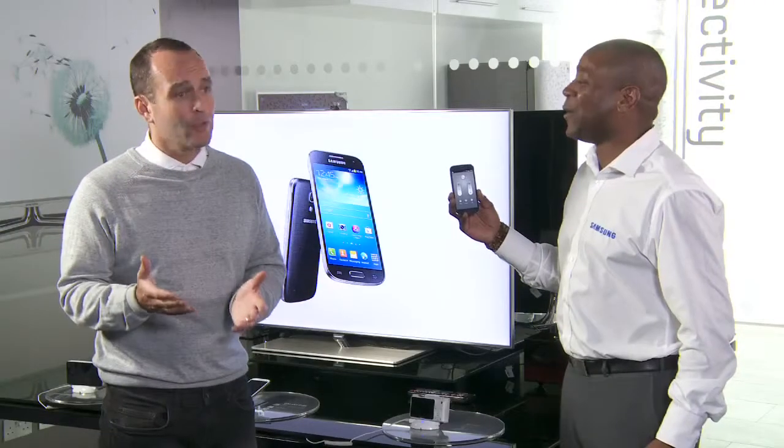The S4 Mini is going to make life easier for you. Unlike Dave, who doesn't ask his wife permission before changing the channels — that's clearly going to make life difficult for himself.